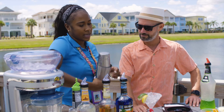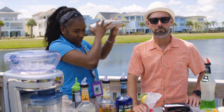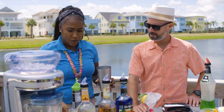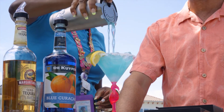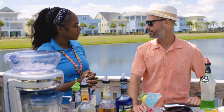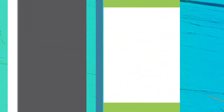Then we add the sour mix, and now we shake it up together — shake, shake! We need a nice dirty shake. Then we use our strainer to strain it so we don't get any extra ice. That looks delicious and refreshing — I'm going to try it. Cheers!